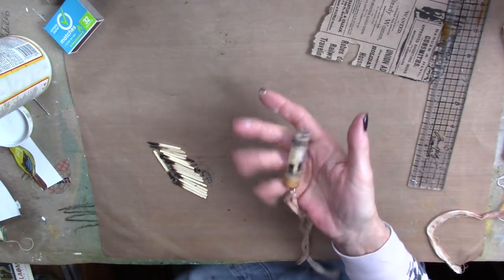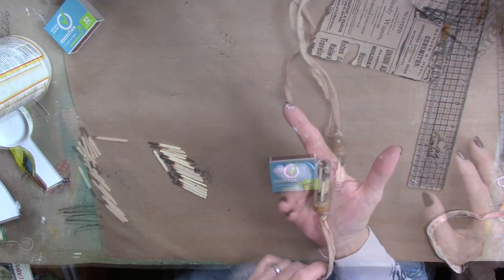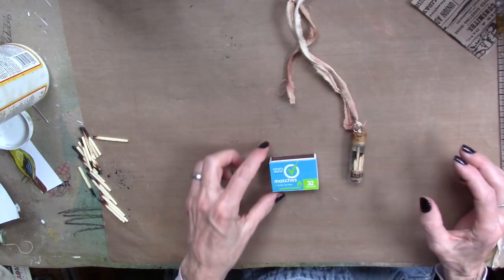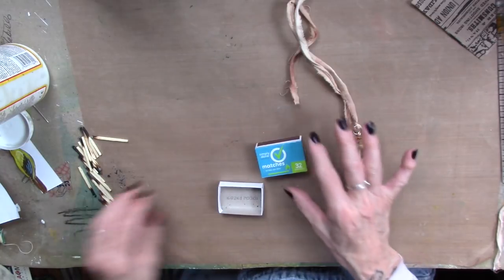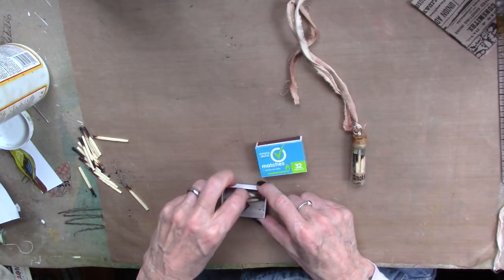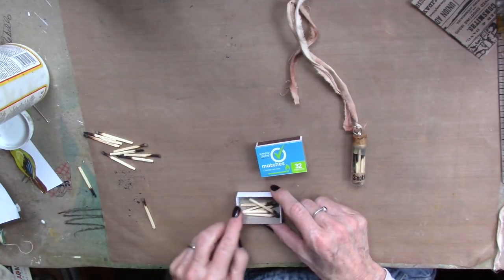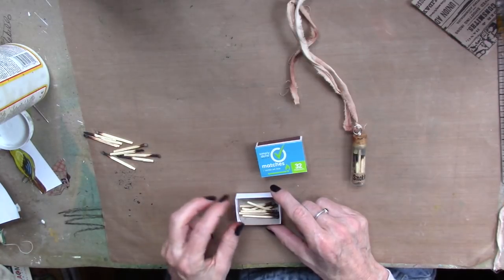And that is our fun project for today — that's our challenge for today, and it will be part of our challenge for the month. What are we going to do with that fun thing? Oh my goodness. And we do have more burnt out matches to play with if we so choose. So now it's your turn. Go create, go play, go have fun.